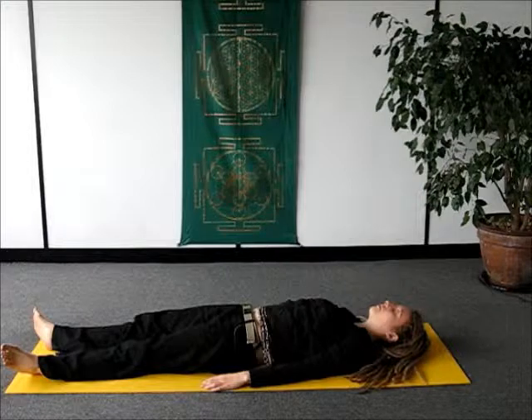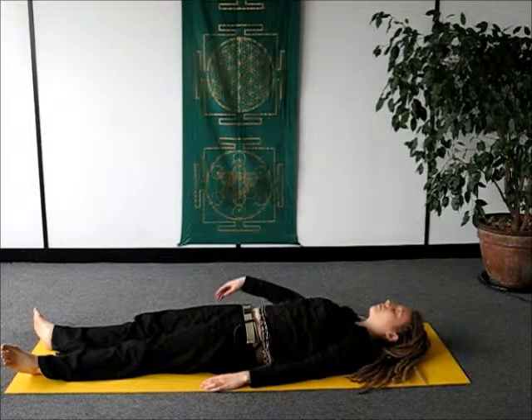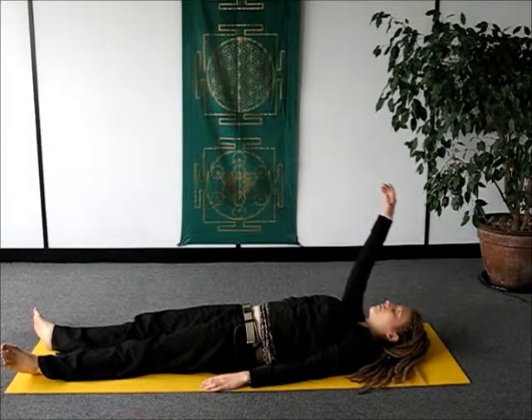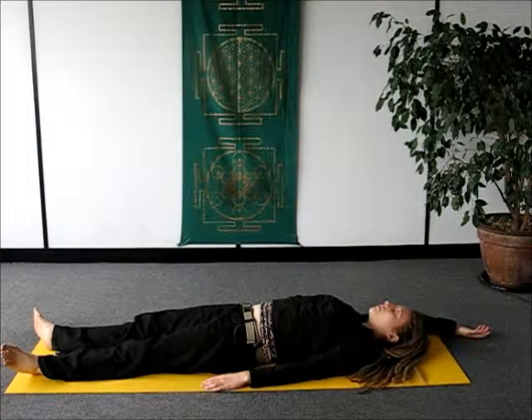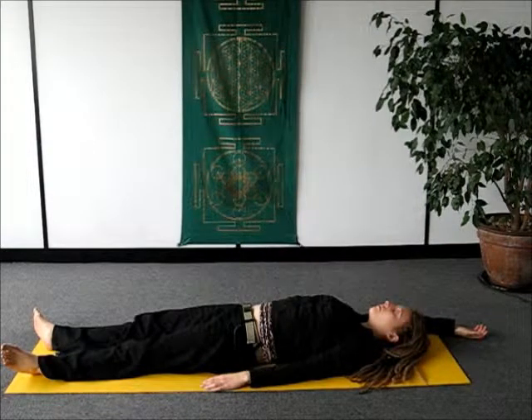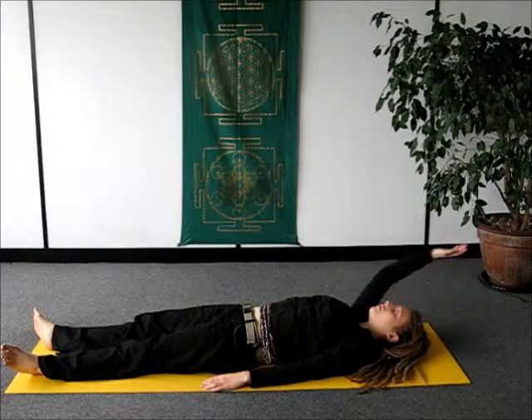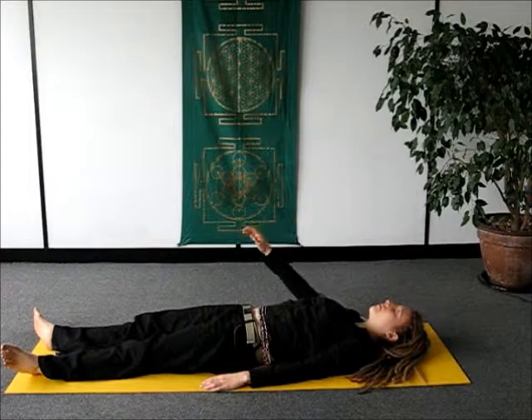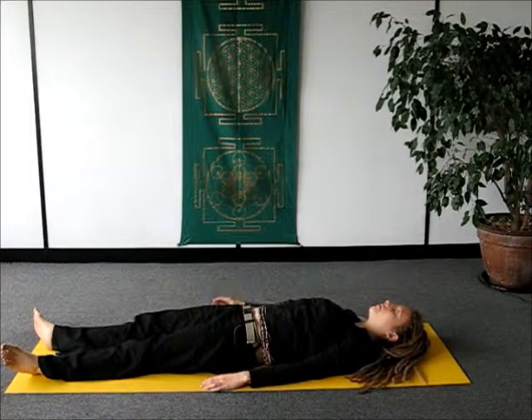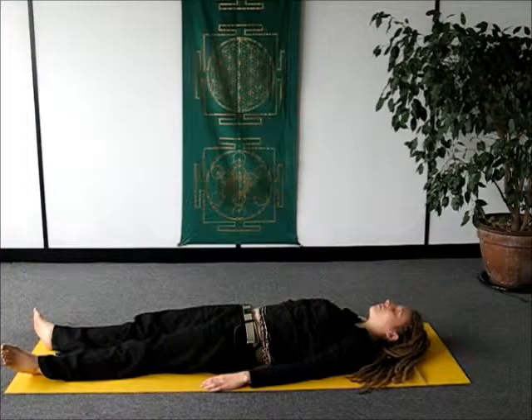Just follow this flow for three or four rounds, giving yourself complete permission to follow the natural rhythm of your breath. During this time, we haven't got to speed up or go any faster. As we quite often have to do in life where we're running around — here we're actually going to really slow down to the pace of our body.